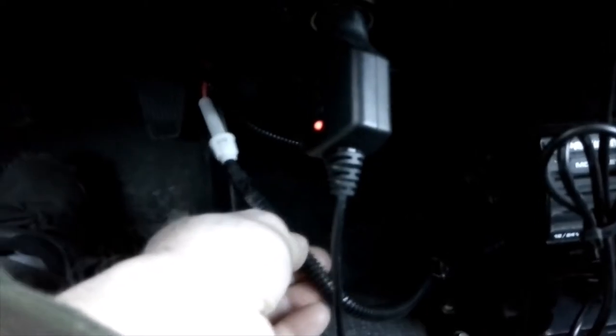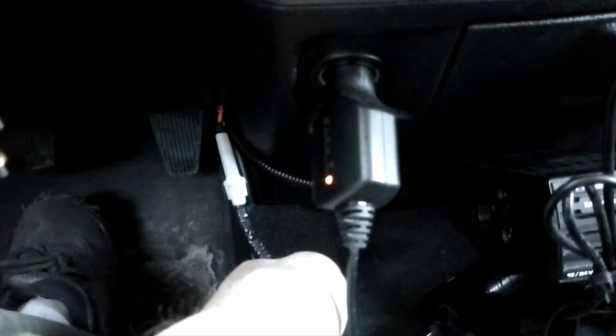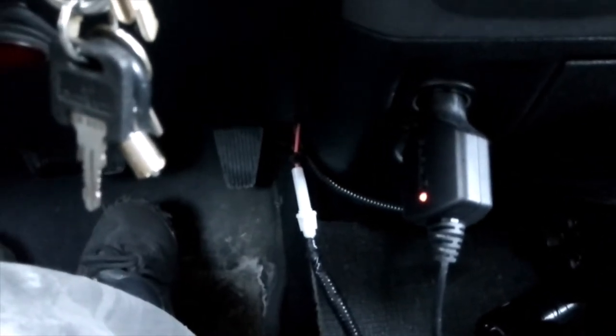I shortened my ground wire and grounded it underneath the dash to some metal. And I put some black split loom over the outside just to protect it most of the way right up to the fuse panel beside the battery, just to protect it a little bit. I still have the fuse accessible so I can change it.